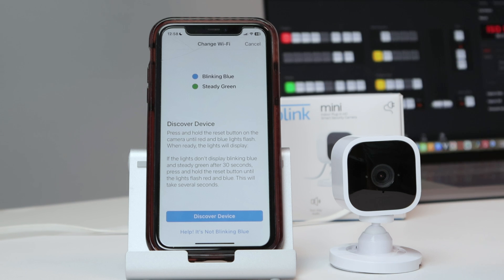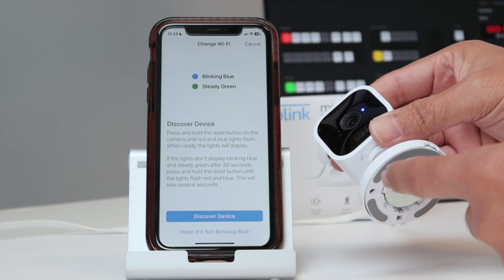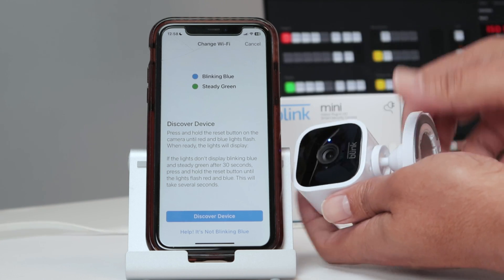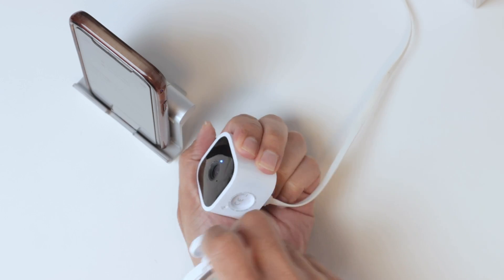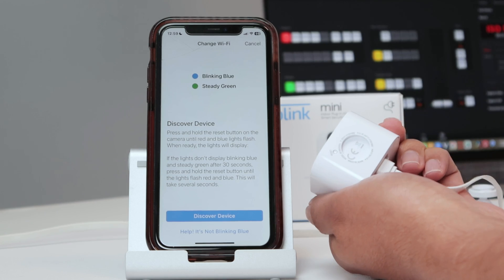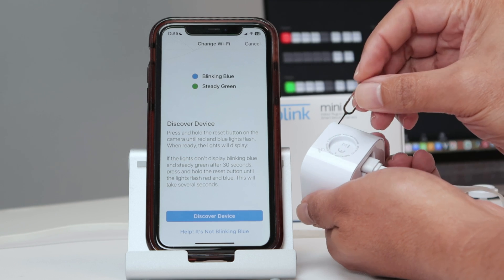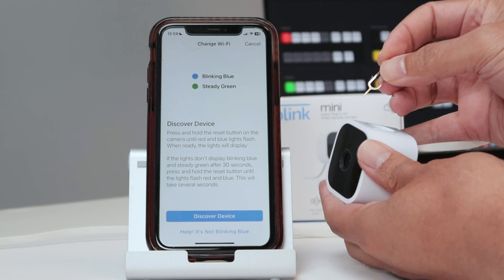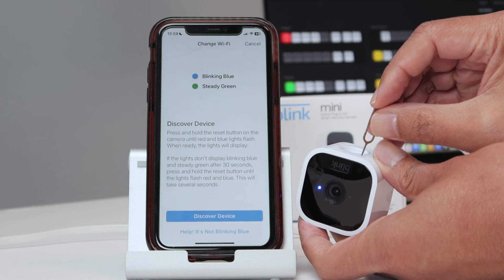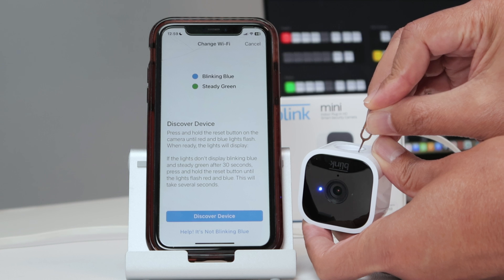So I need to do this by pressing the button that I have here. On the bottom, you have this button here to reset the camera. So it's easier to remove this part, and then you have access here to the reset button. You just use a paper clip or something like this, and you press and hold. And you just observe the LED here.